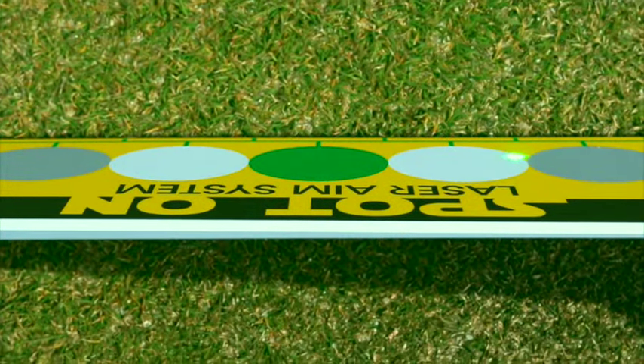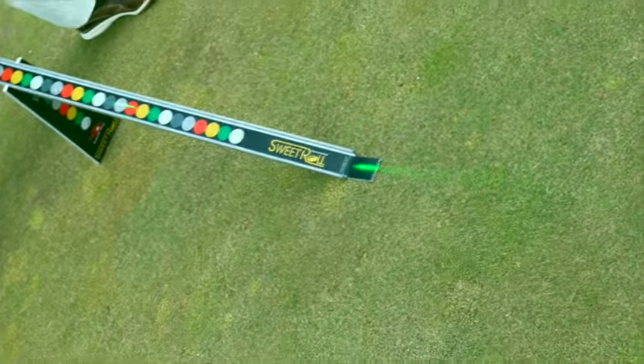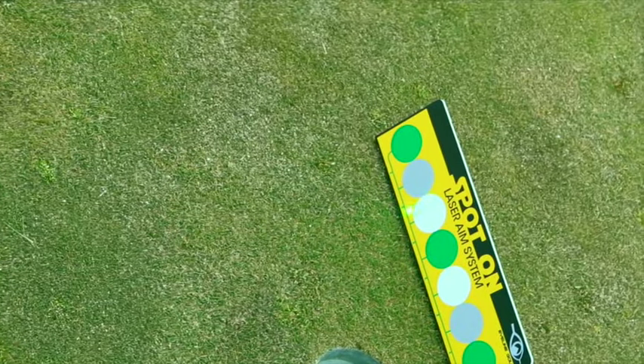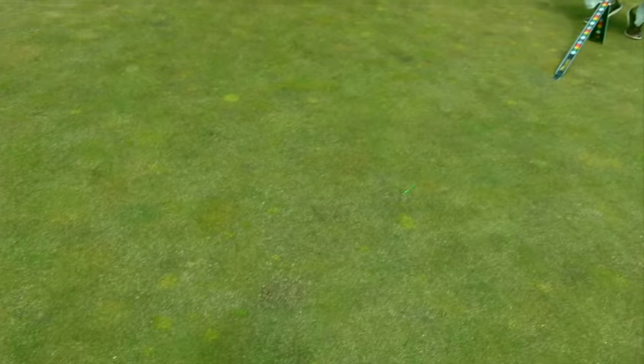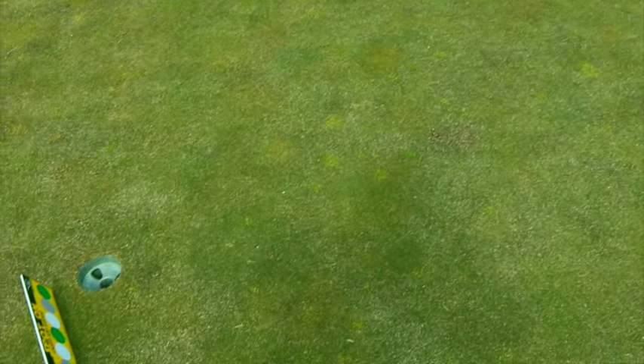It's perfect. Doesn't matter if it's bright sun or cloudy — you're going to be able to see it just fine. When we do that, we put a T in front of the dot that we found on the target line, and that becomes our aiming point to hit a putt the proper direction with the proper speed we've selected. The Spot-On laser will make your training that much more productive.